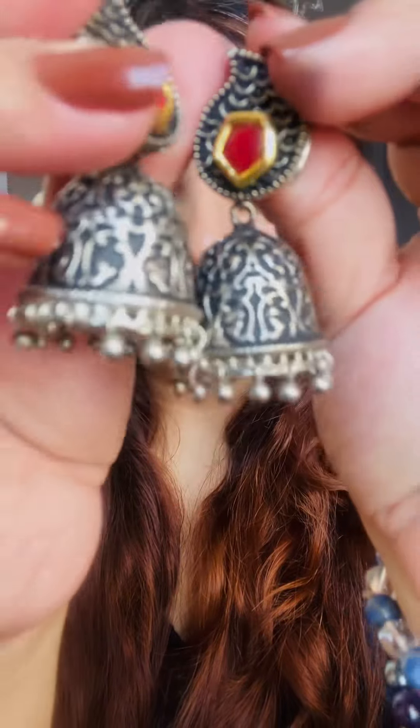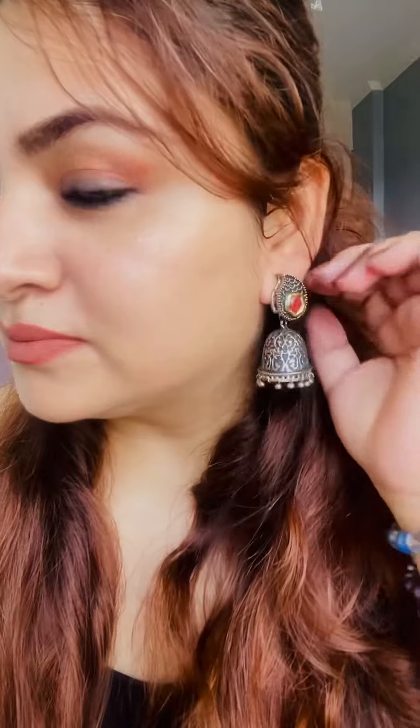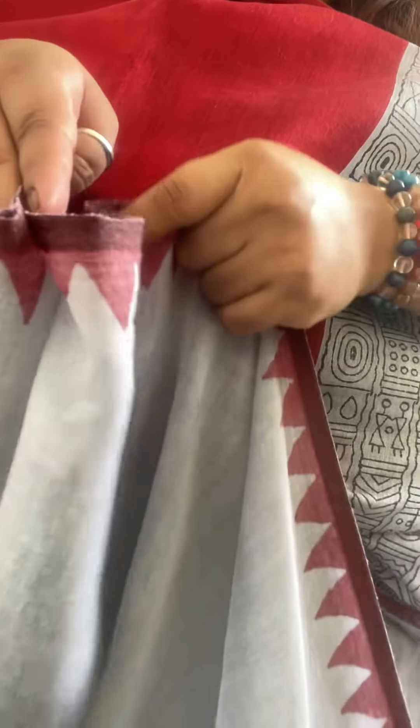Some oxidized jewelry is a must to complete the look and to give it a traditional touch. With ethnic wear, especially cotton, you can pair oxidized jewelry. This jewelry is from Zaaweli Pearls. And here's the completed makeup look.